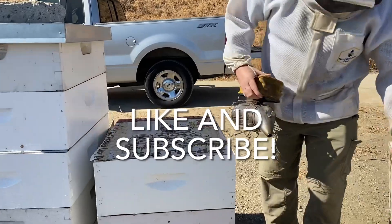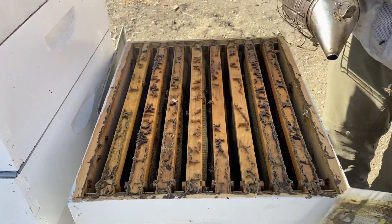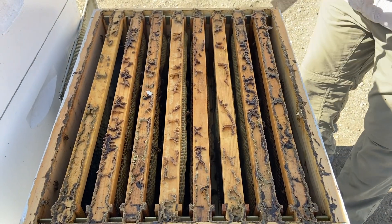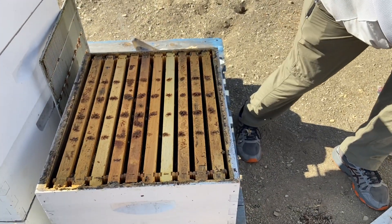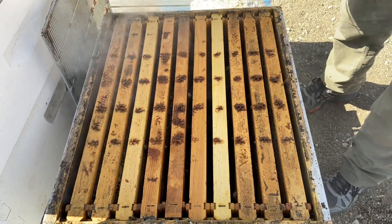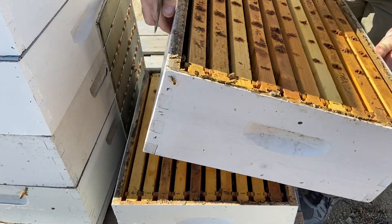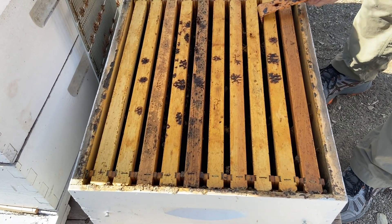One of the traits of this particular genetic strain of bees is that they like to store an excessive amount of pollen. The top box is mostly honey so it's just going to come off. There are a good number of bees in there. Before we decide 100% that they're queenless, I'm going to get into the bottom box and double check to make sure there are no eggs — because if they have requeened themselves in the last two weeks I don't want to put another queen in and have them fight. So we're going to pull a few frames out and see what's going on.